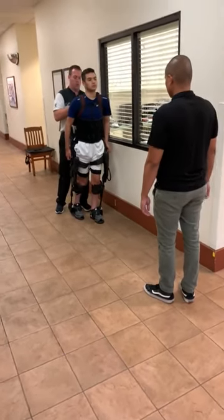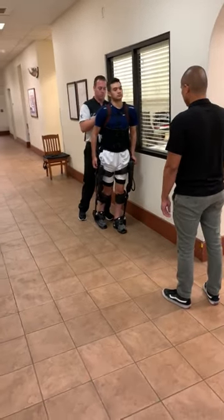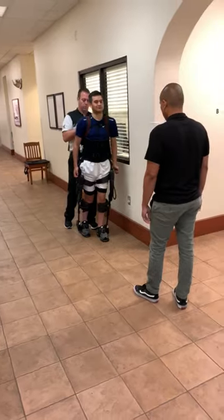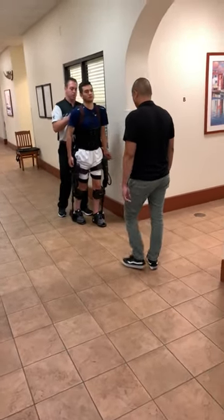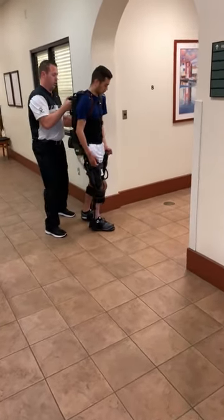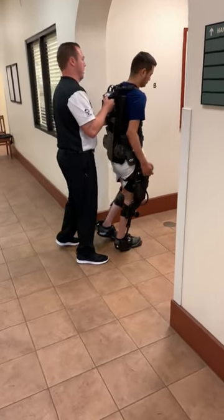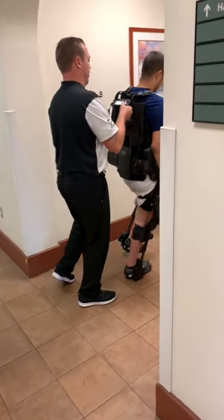You're doing good. Now, if you're uncomfortable turning as they're walking, there is a method to turn them using the controls. Okay, we're going to stand still.